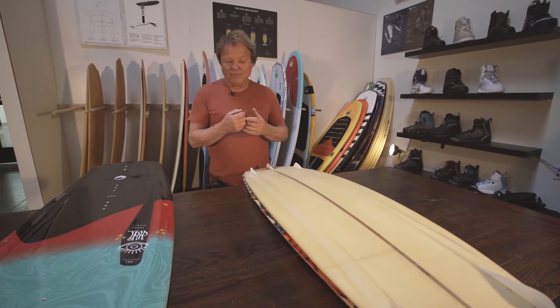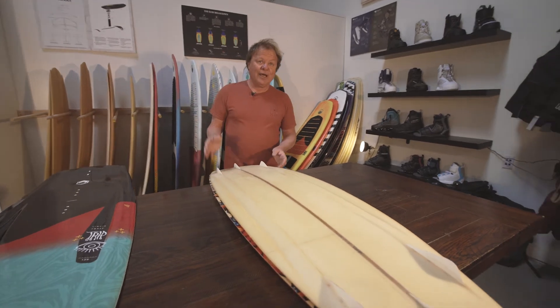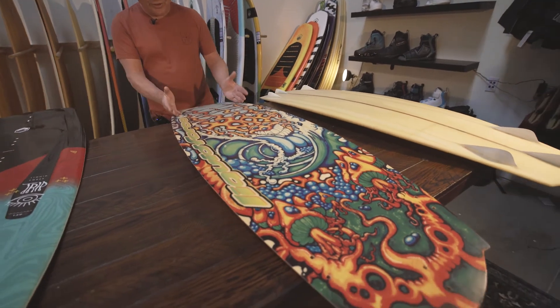Now at the time, we didn't know how to mold in fins. So the first TRIP, we actually had to take a step backwards and bolt the fins on. You'll see the holes for where the fins were bolted on.